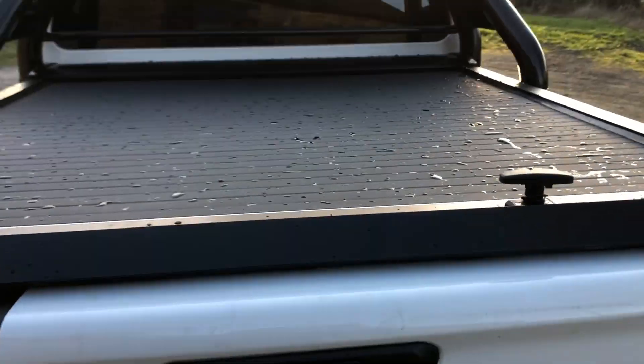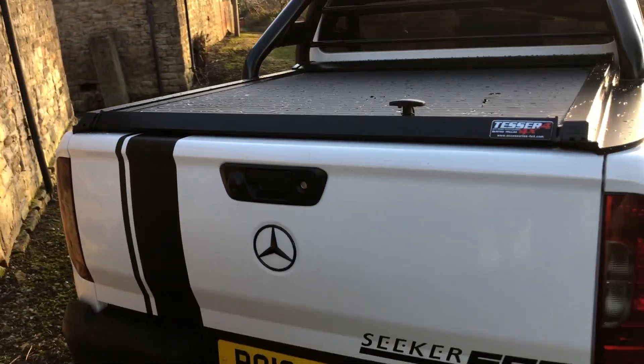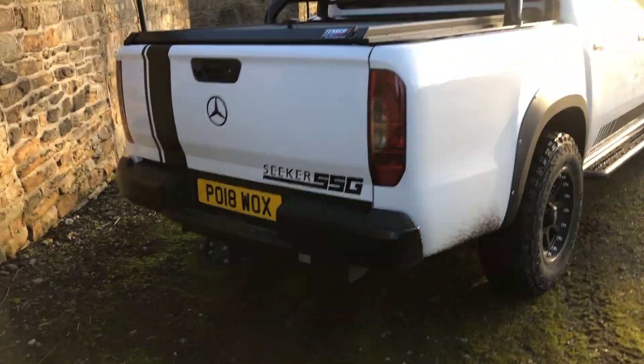This is a Tesla — absolutely gobsmacking rock and roll bed cover. They're £1,350 plus fitted, and let me tell you, the Mountain Top hasn't got nothing on this. So full black pack, tote pack.